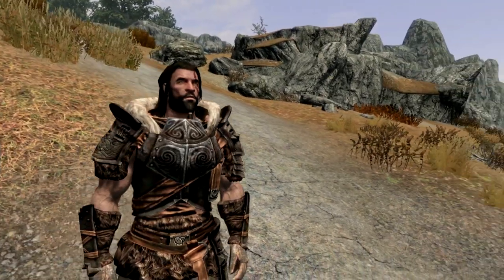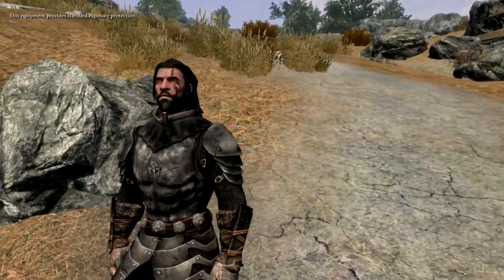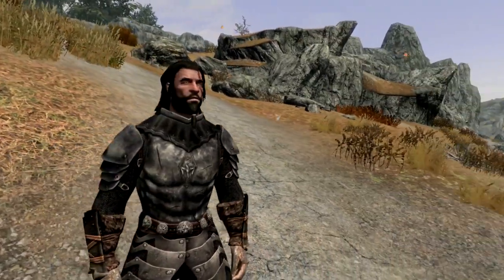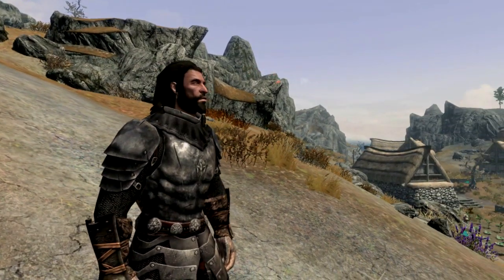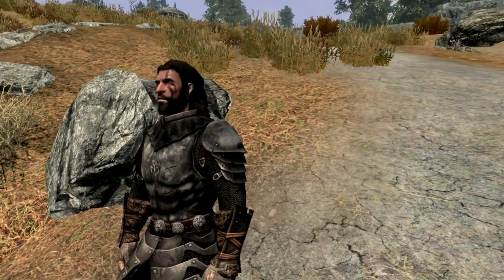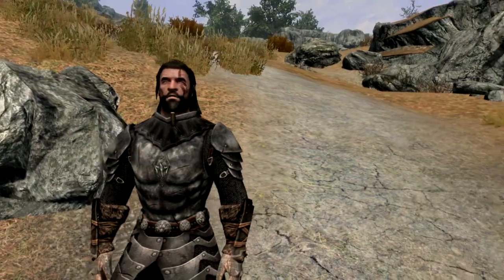If you like the look of these two armor sets, please do head over to the mod author's page and check them out. Links will be provided below in the description. And if you do use the mod, please do endorse. Thanks for watching and I'll see you next time.